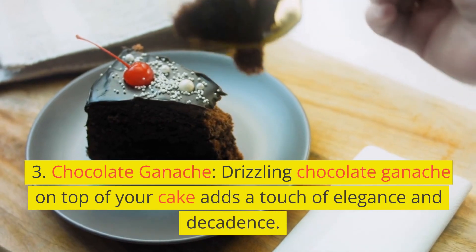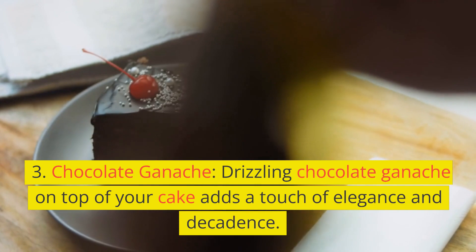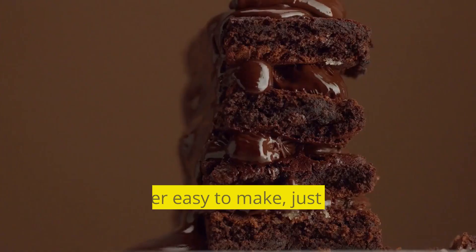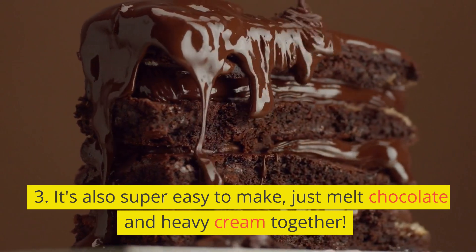3. Chocolate Ganache. Drizzling chocolate ganache on top of your cake adds a touch of elegance and decadence. It's also super easy to make — just melt chocolate and heavy cream together.